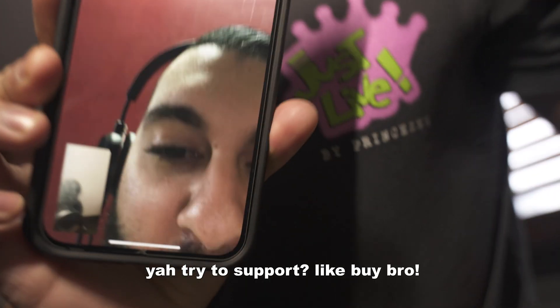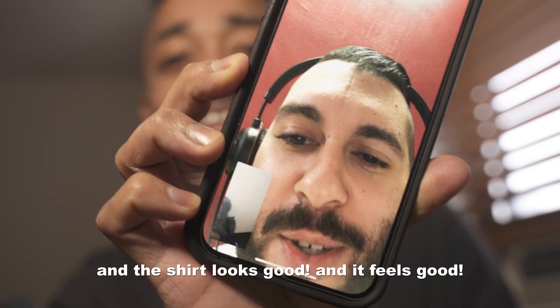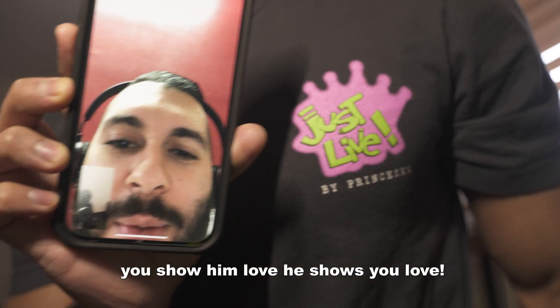Buy my stuff, bro. Y'all like it, try to support - use that stimulus check, bro. Everybody got 1200, everybody got 600, and the stuff looks good and it feels good. You show him love, he shows you love. Alright, love you - I'll call you back in a bit. Just live your life every day, because you don't know when your last day is.